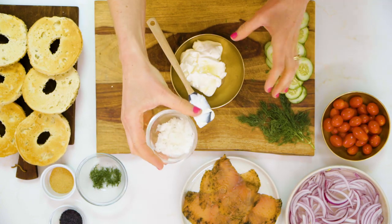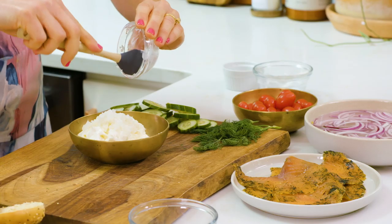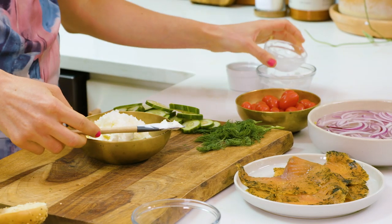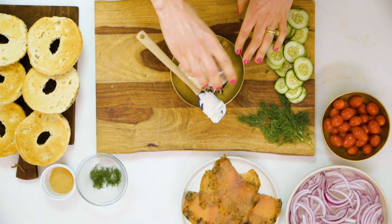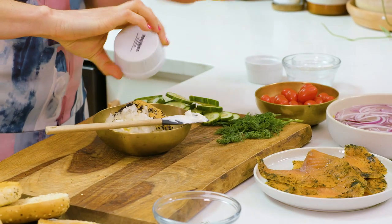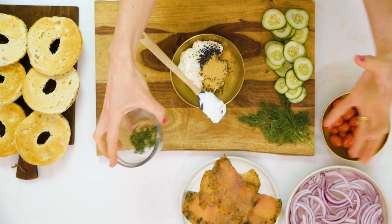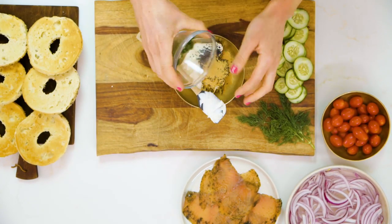Then a bit of minced white onion — you could use dried onion here if you like, but I love the flavor of the fresh onion. We also have some black sesame seeds, which are gonna add texture and flavor and also look really pretty on camera. And then I have some garlic powder — you could use regular or roasted garlic powder, whichever you like. To wrap this all in, we have our fresh minced dill.